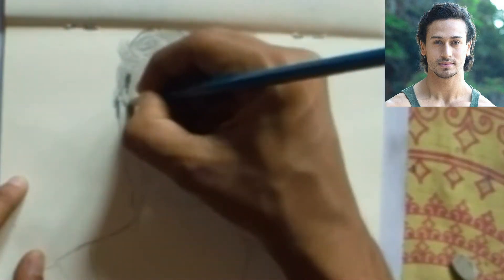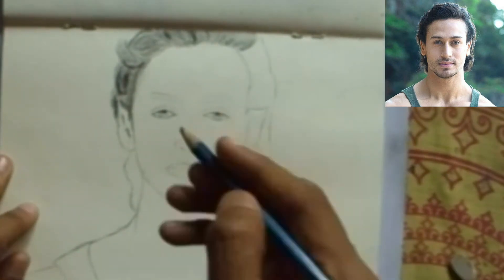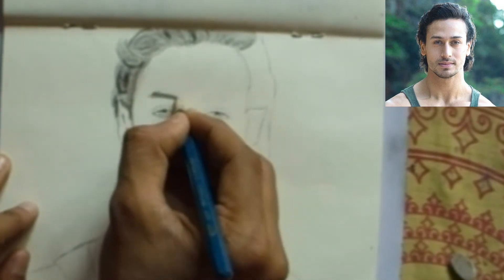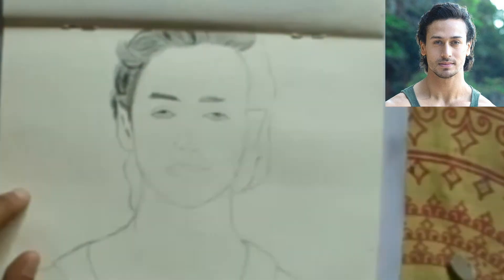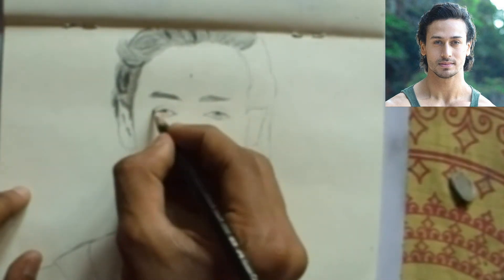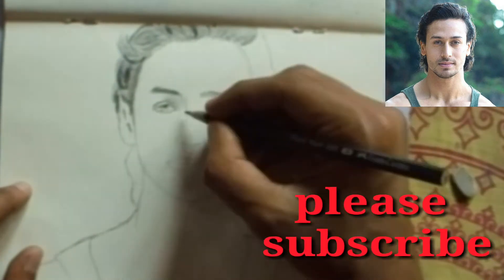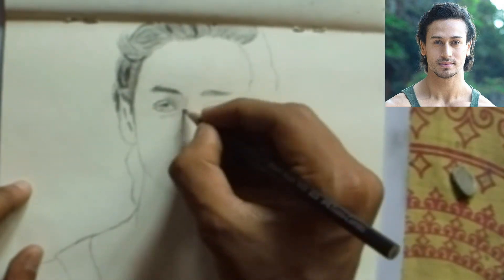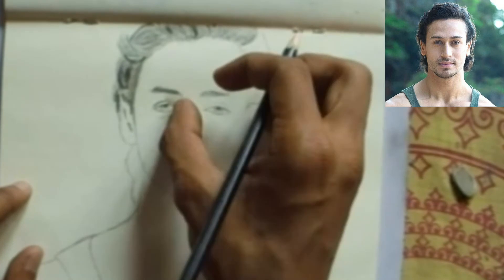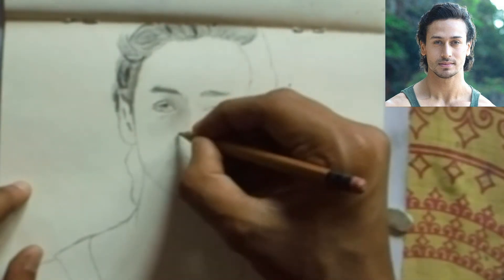Use 8B or 10B for the darker view. Draw the eyebrow with a 2B pencil, and use a pointed pencil for the darker view. After that, draw all the details near the nose and shade it.